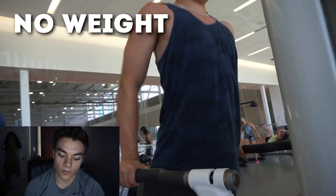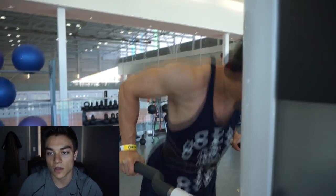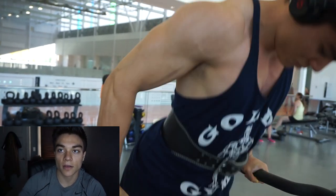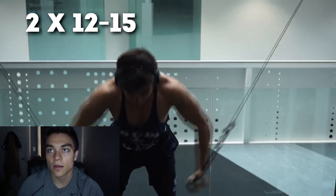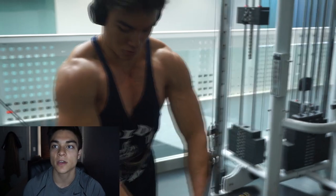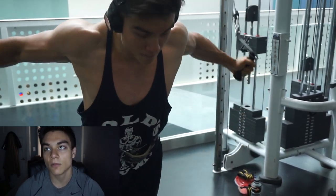Now David is doing dips. We did two sets of 12 to 15, no weight. David is going a little bit too low on his form. 90 degrees is the best way to really hit your chest. For me, I have to bring it all the way up to the top so I don't hurt my elbow joints. My shoulders are moving too much — I've got to keep them back and focus on the chest. You don't want to be shrugging your shoulders and making that hunchback position when you're hitting your chest.